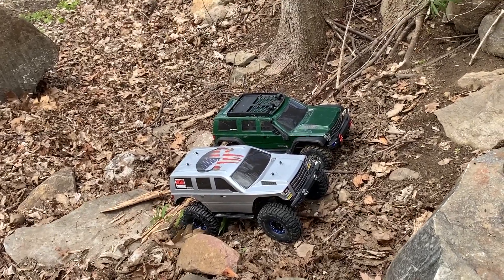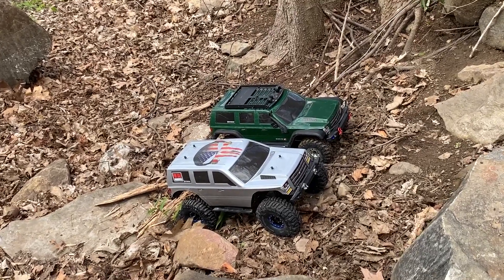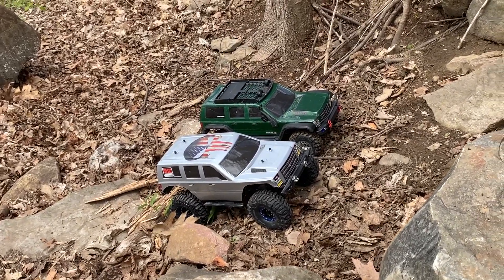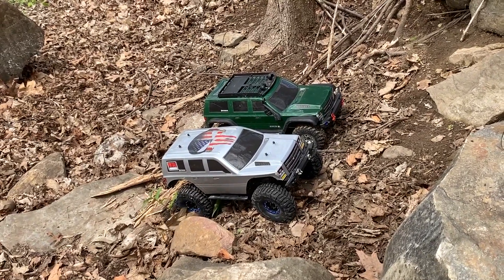And then I have my Gen 8 and I don't have a scale body on it. I got a basher body on it that I installed and I call it the Silverback. So it's a Gen 7 body on a Gen 8.